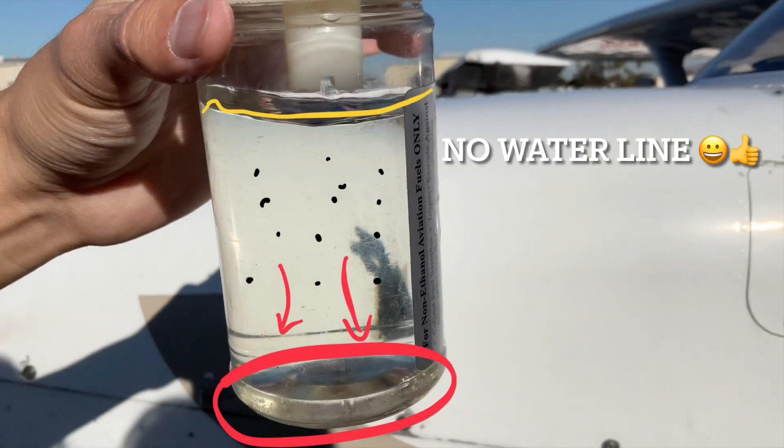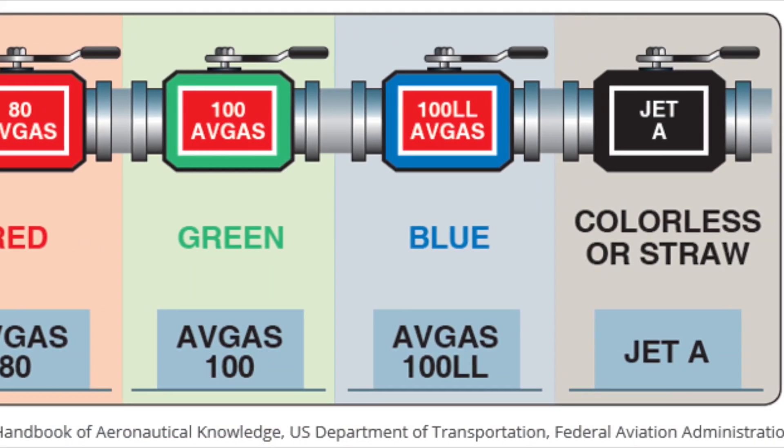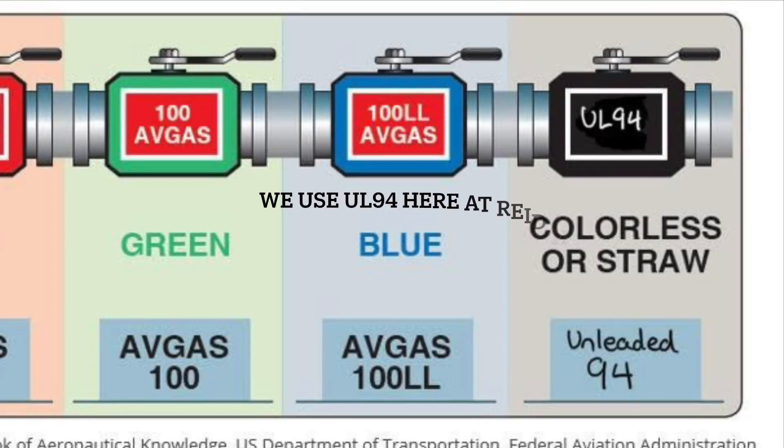Anything floating around inside is a red flag. Keep in mind, here at Reid Hillview Airport, we only use unleaded 94 gas, while most airports in America still use 100 leaded, which has a blue tint. So make sure you know your distinctions.